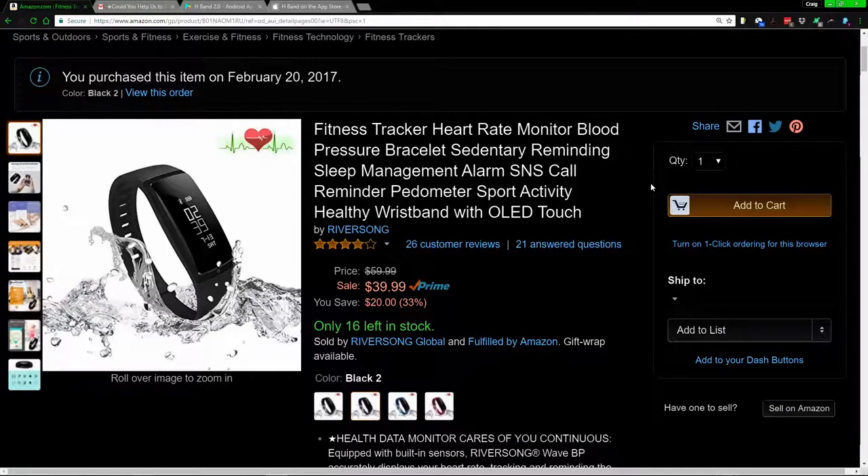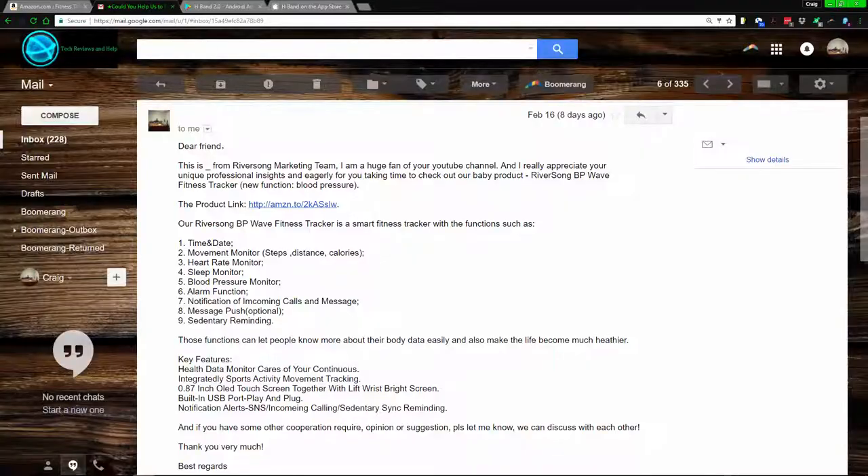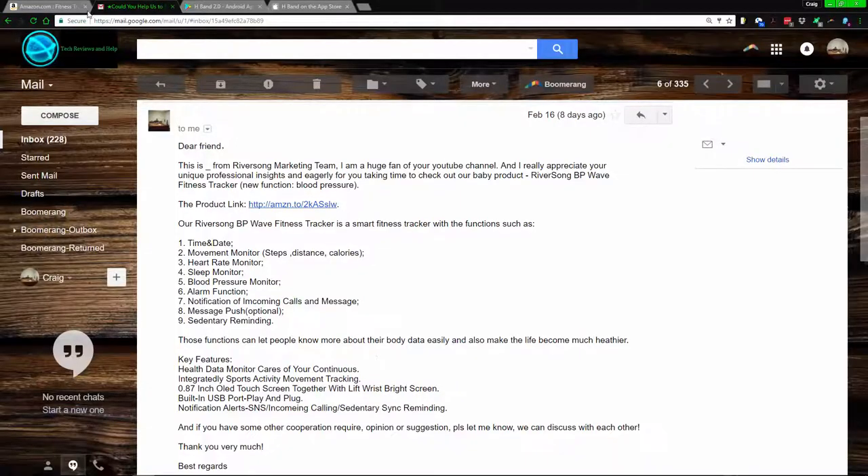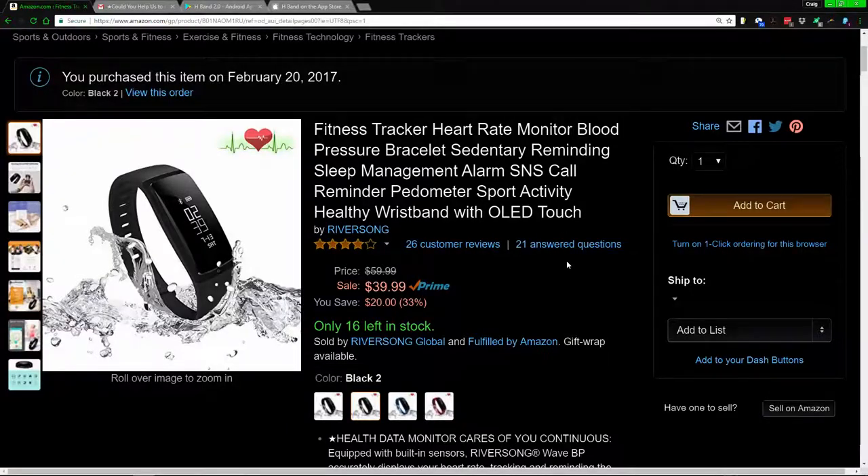Hello everybody, my name is Craig Bennett and today I'm going to get into a review on the RiverSong BP Wave fitness tracker. Before we jump in, I want to mention a few things. First, I did get this product for free, so I can give it to someone else who likes to run. With that in mind, I'm going to be brutally honest with this particular product, like I do with any other.